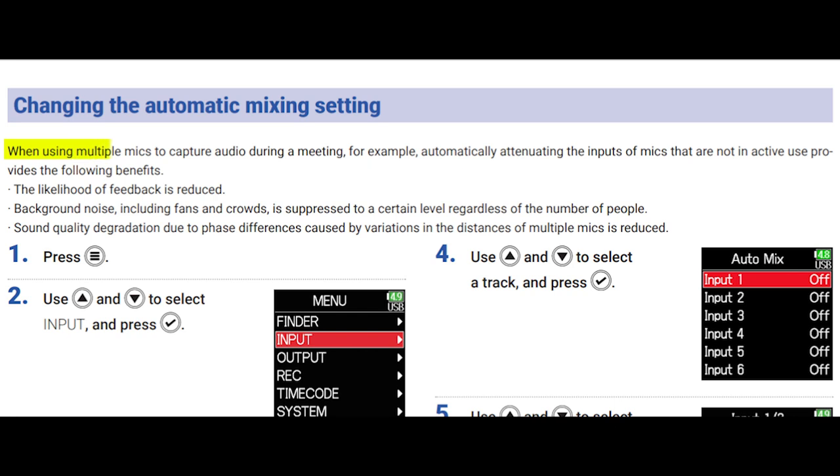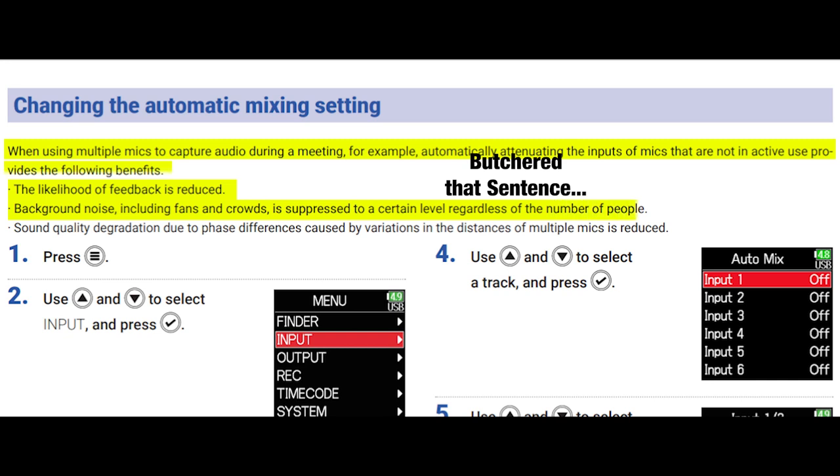So auto mix — what does that mean? According to the manual, when using multiple mics to capture audio during a meeting for example, automatically attenuating inputs of mics not in active use provides these benefits: the likelihood of feedback is reduced, background noise like fans and crowds is suppressed, and sound quality degradation due to phase differences from multiple mics is reduced.